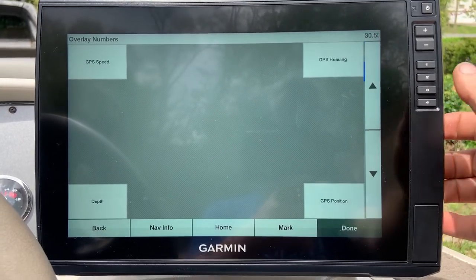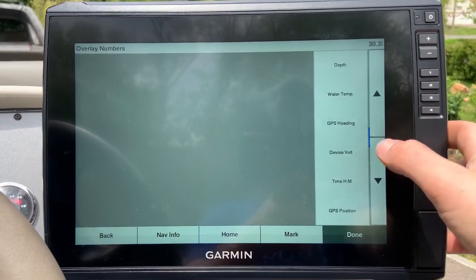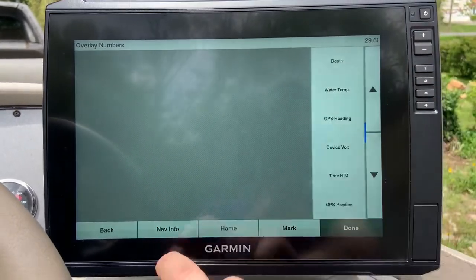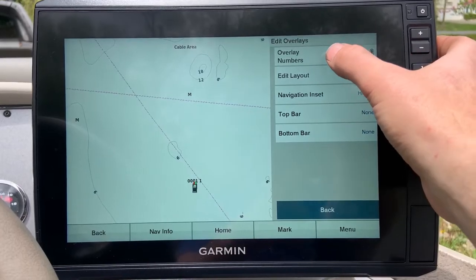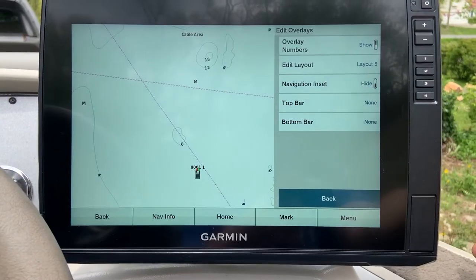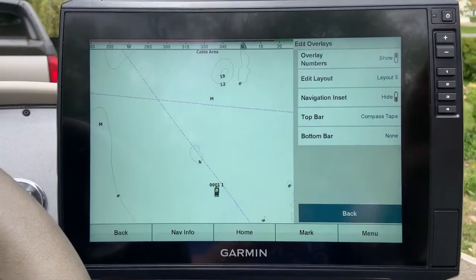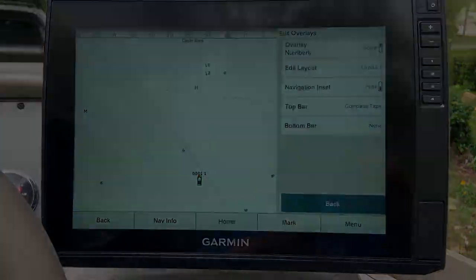There are different layout presets — if you want all the information on one side, you can go through these preset options. Very simple — just go turn 'Overlay Numbers' to Show and you can do all this. There are also other overlays you can add, like a top bar or a compass tape across the top. Play around with these, you can set up the screen however you like — and that's how you do it.